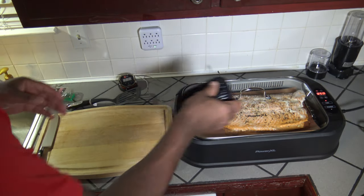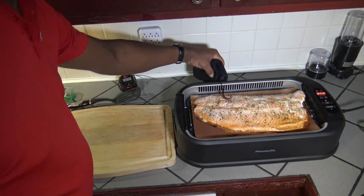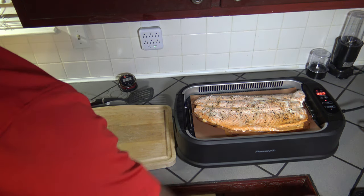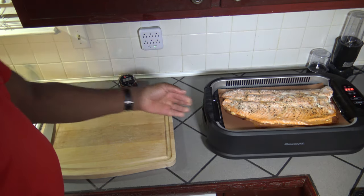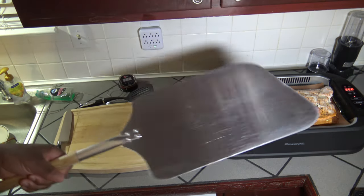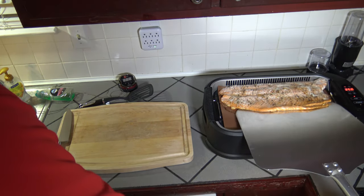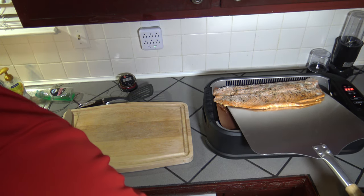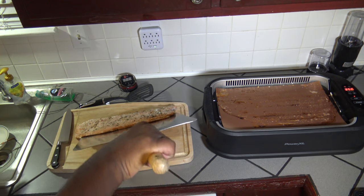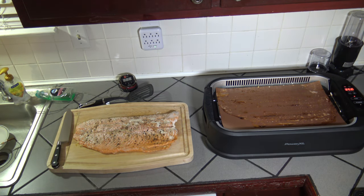I'm going to turn the power off and get the lid off. I'll get that meat probe out while I'm at it. Now I've got to get the salmon fillet off and onto my cutting board, so I'm sliding it over just a touch. I've got my pizza peel — my big outdoor grill pizza peel — to get under the salmon. I want to keep it whole and try to get it off in one piece. Getting the peel up under there — and there we have it. Our full salmon fillet, and thank the lord I got it off in one piece.